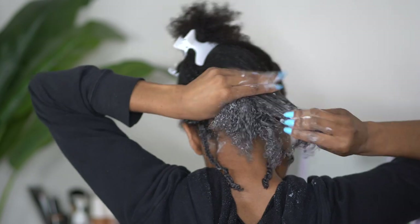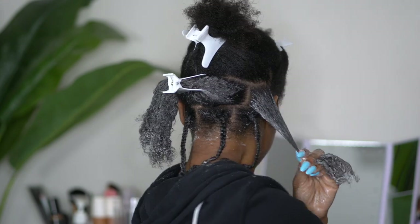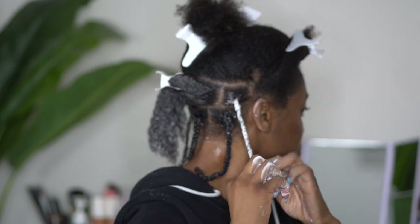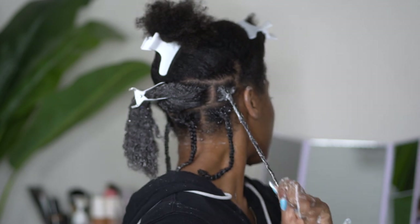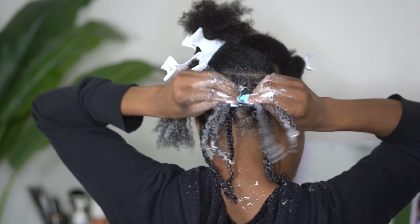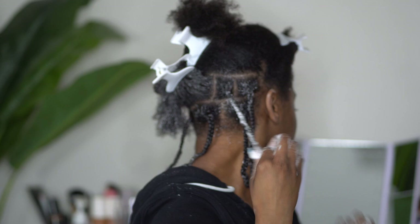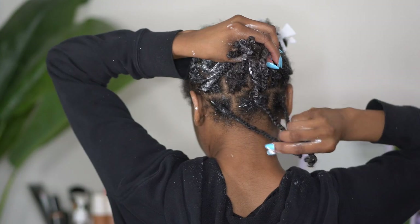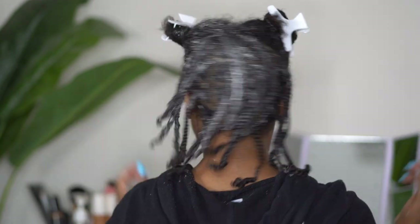Now a key tip to remember as you begin to work your way up throughout your head: you want to make sure that you stagger these plaits, so that means you don't want the plaits sitting directly on top of each other — you want them to lay in the cracks and gaps. So just like this braid is going to lay close into my ear and is not directly on top of the braid in the first row. I have three braids in the first row, five in the second, and then another five, and then three right in the crown of my head.